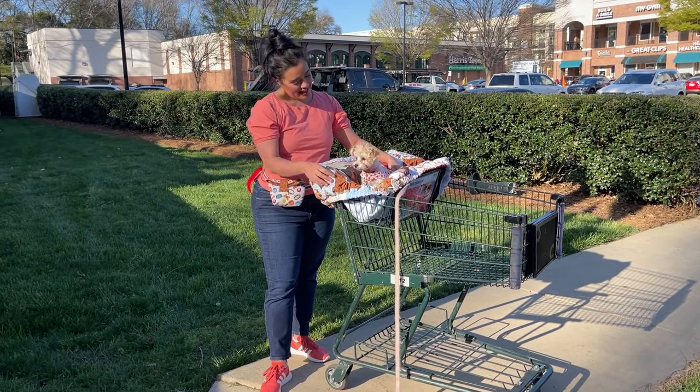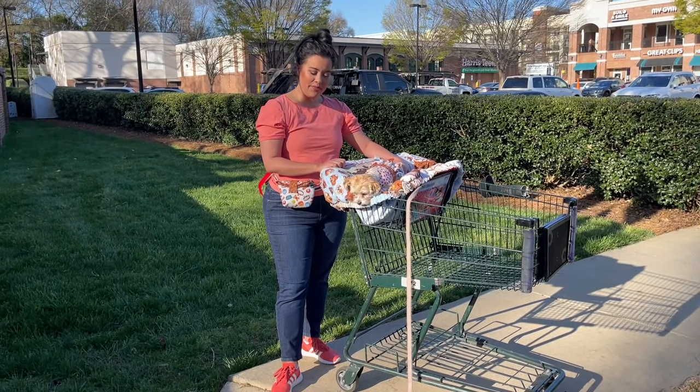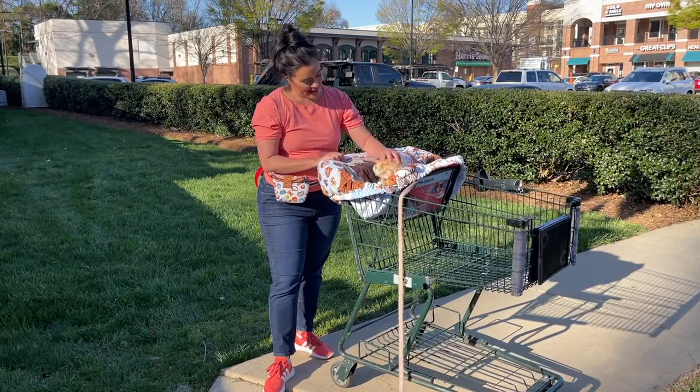But Honey and I have got to run so we can finish the rest of our errands today. Thank you so much for watching and I will see you all very soon. Bye!